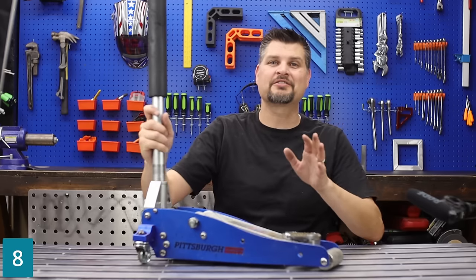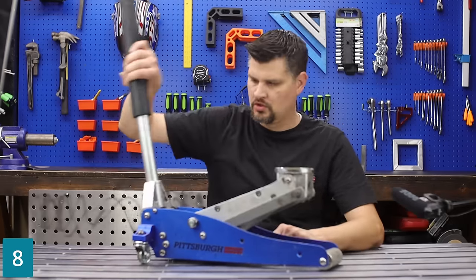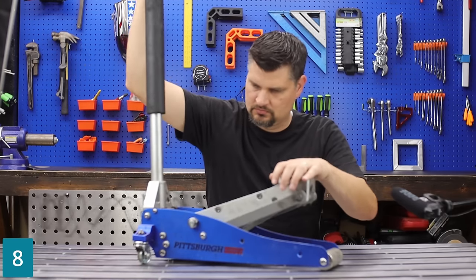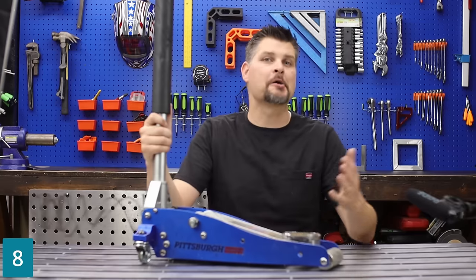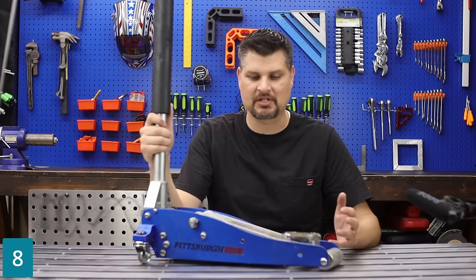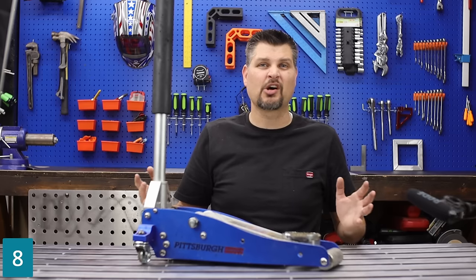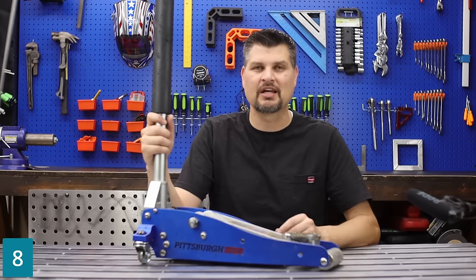The Pittsburgh one-and-a-half-ton automotive racing jack — they call it the racing jack because it can get all the way up in like three or four pumps. I do like that it is the extra low-profile; that's come in handy sometimes. Either way, the one-and-a-half ton is perfect for my car. For an SUV you're gonna need to bump it up to something bigger, possibly the three-ton.